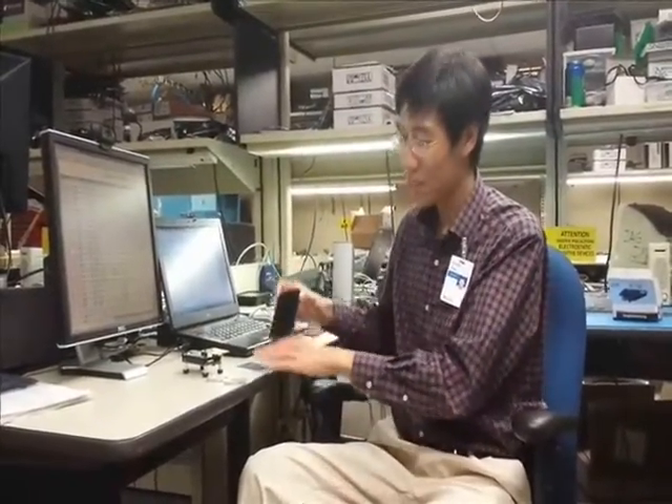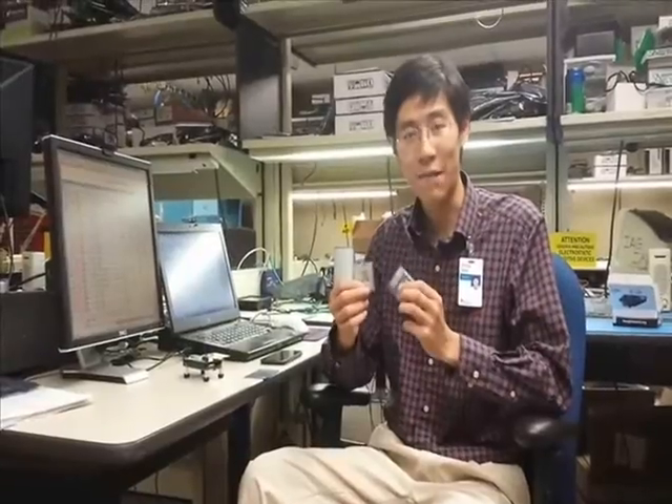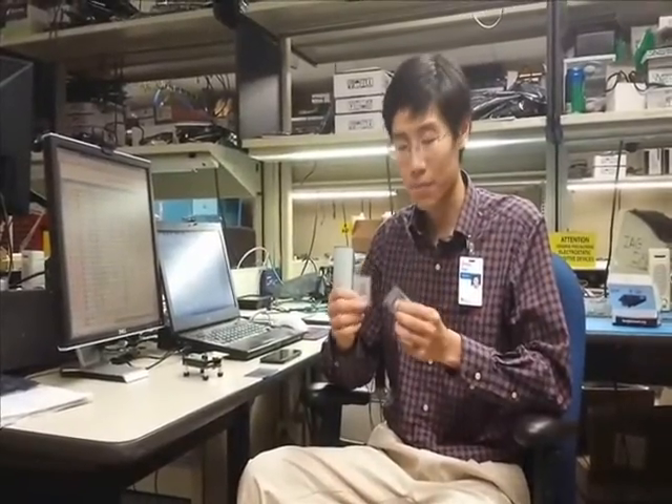Many devices have RFID or NFC technologies in them — items such as your cell phone, your credit card, as well as your security badge. Inside them are RFID tags. Each of these tags contains a unique identifier, or UID, which is a long sequence of numbers that is different within each tag.